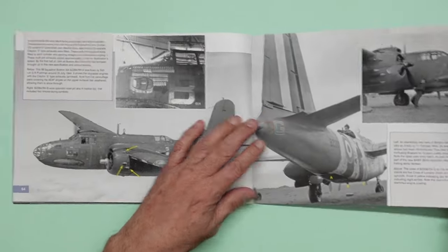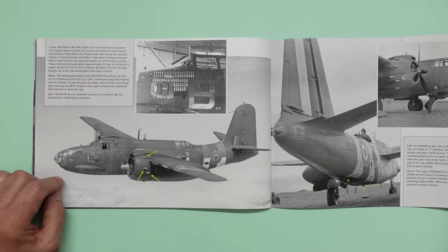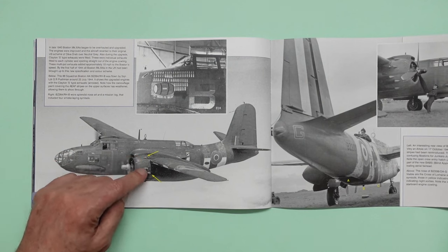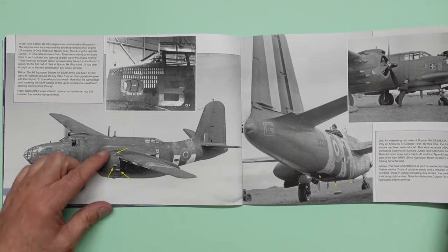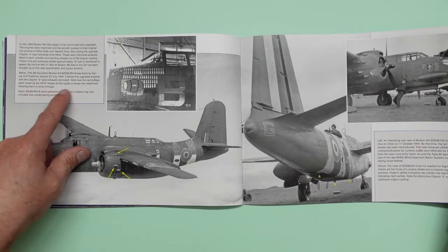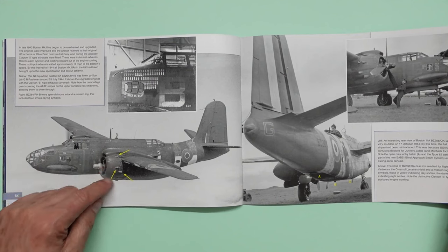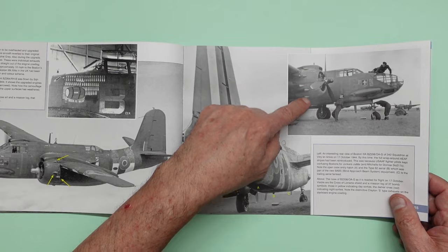So here's one here — we've got a nose art there: 'Beer is best'. I'll go along with that every day of the week. And then here we've got the exhaust outlets there — that's like on the J, isn't it? Clayton S-type exhaust. Yeah, I think that's what the J has got. These external little lumps here — you can see them there as well. Again you can see these really roughly painted on stripes. There's the door there for the lower gun.